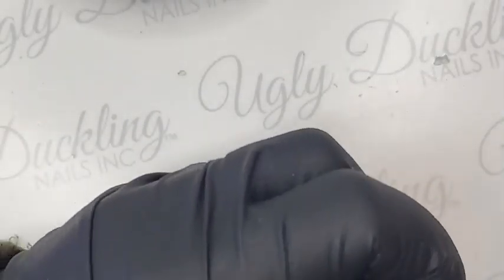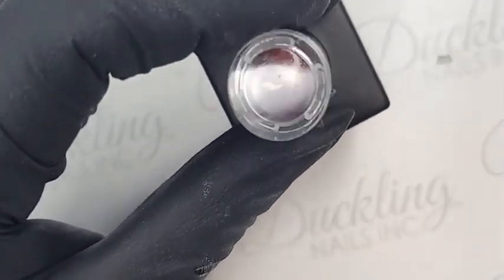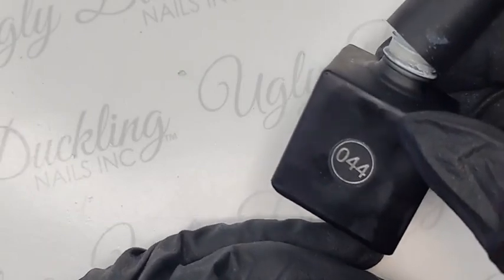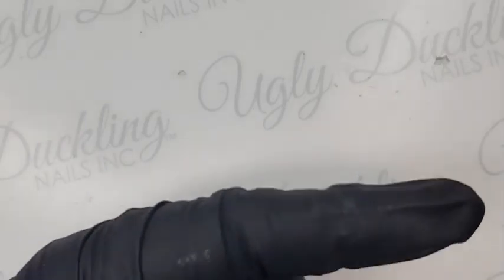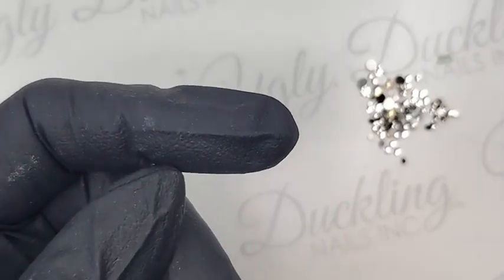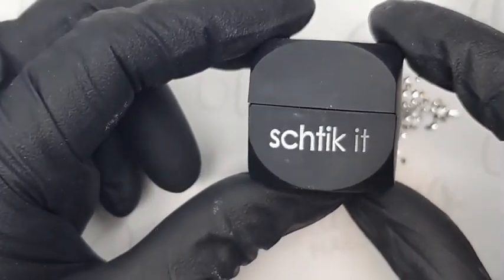Just to recap what we used today: number 143 gel polish — that beautiful wine, red, maroon shade — number 44 gel polish, our stark white, Schmelt It white, my gel brush, my detailer two brush, beautiful Clear As Mud crystals used with my blinger tool, and Stickit — which is a must-have in my opinion — and our matte top coat of course.